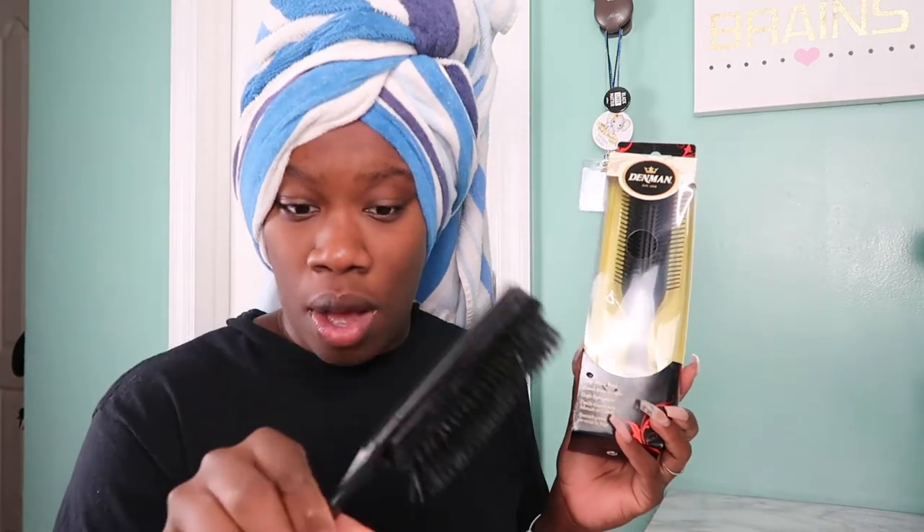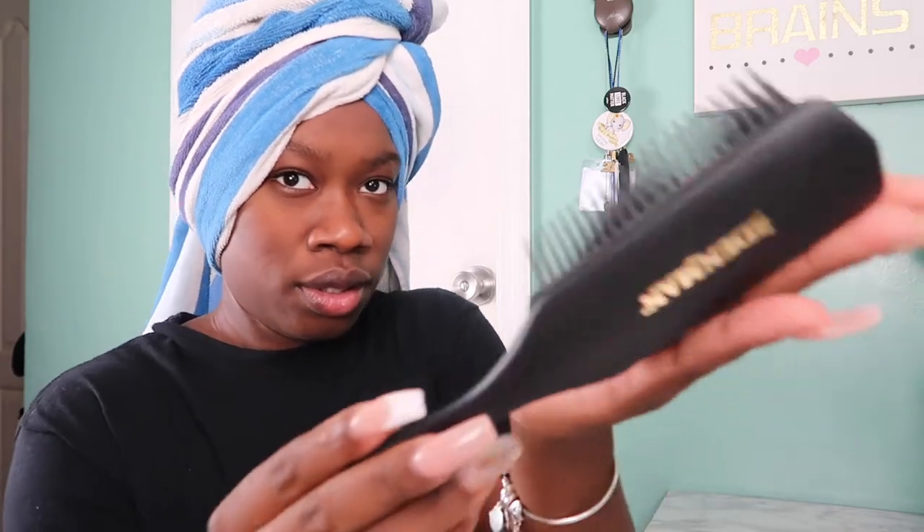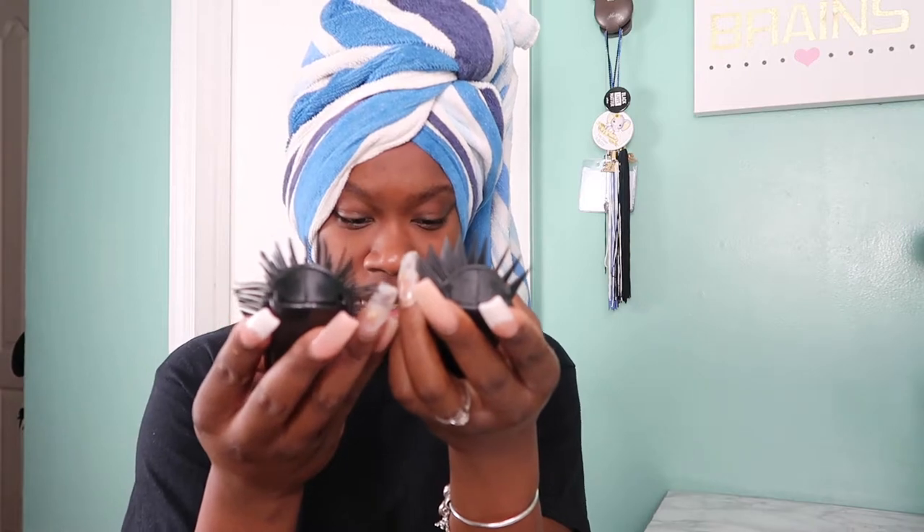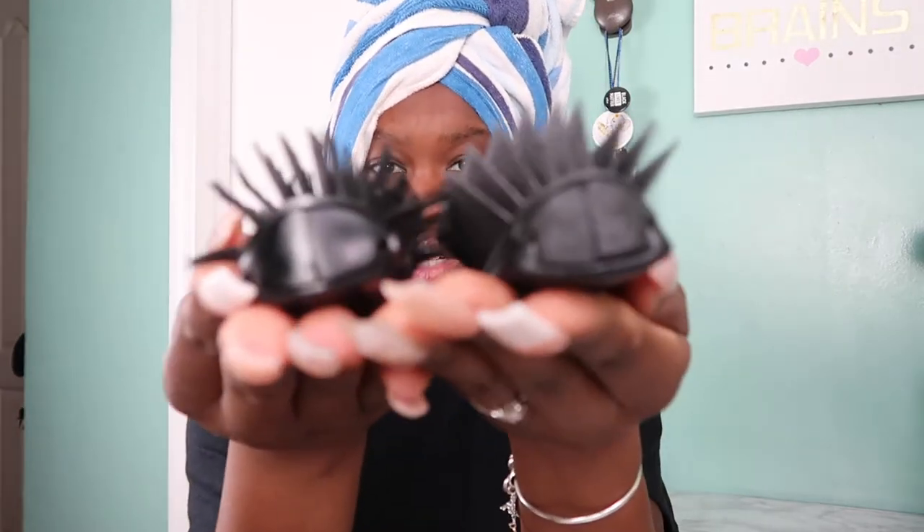So I'm just going to talk about the basic aesthetic and visual differences of these brushes. This is the packaging the Denman brush comes in, and this one with the $7.99 tag is the Diana knockoff version. Let me go ahead and open the Denman for the first time. Okay — first of all, it's definitely heavier, and not like this weird plastic feeling. This one says made in China; this one says made in the UK.